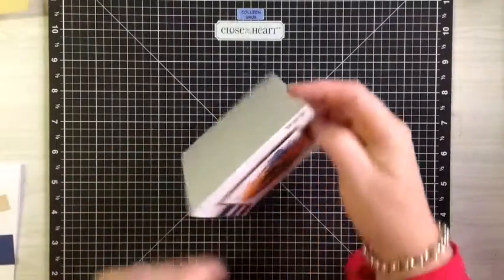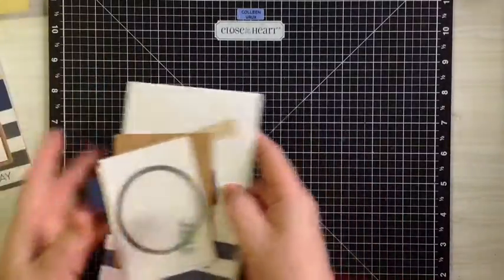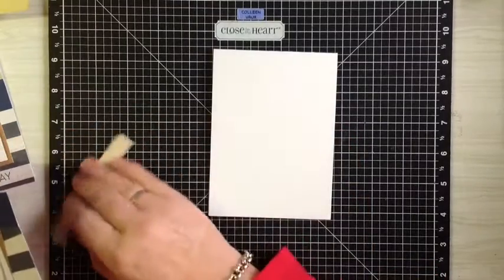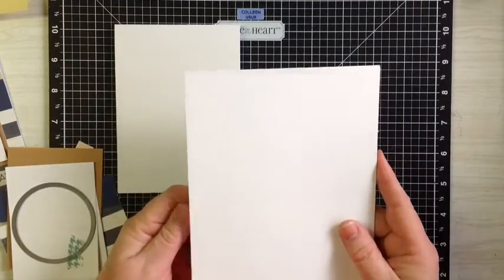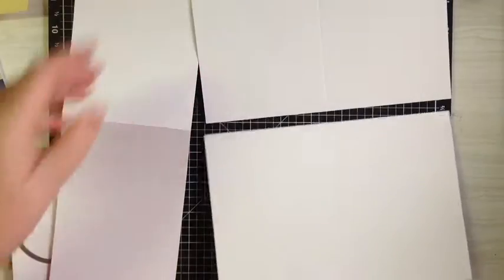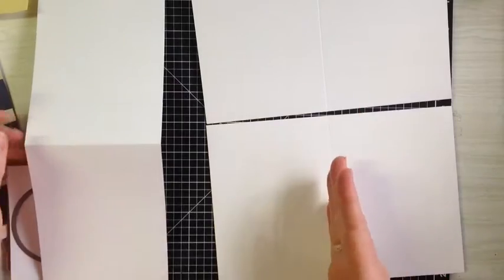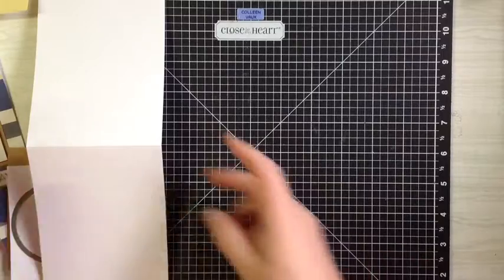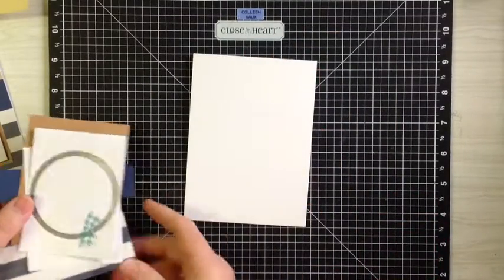The card measures four inches. I've cut it out of cardstock because when I cut the cardstock I like to be able to get at least three cards out of it. So by coming in by a quarter of an inch, I managed to end up with one card that goes this way and two that go this way. This one is scored at five and a half inches and these are scored at four inches, so I end up with three cards instead of just two.